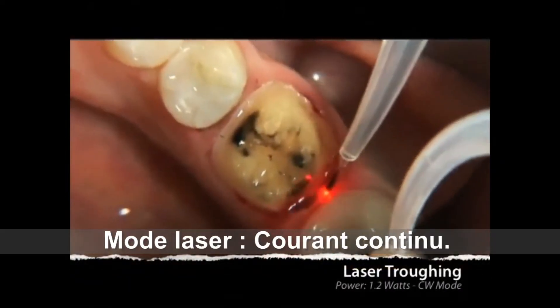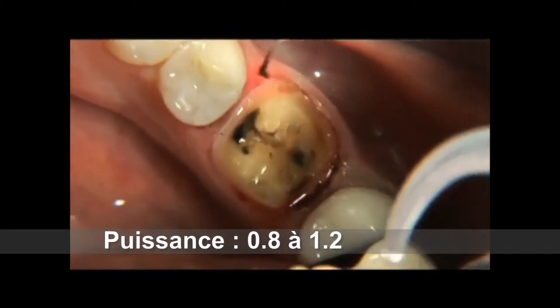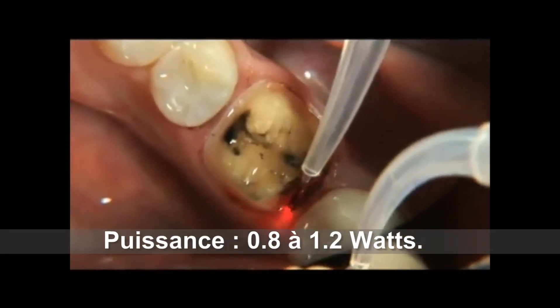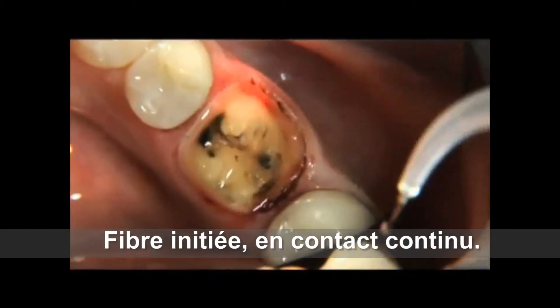The average amount of time it takes to trough a lower molar is approximately 30 seconds. Be sure to use high speed vacuum in order to remove the steam vapor given off by the laser tissue interaction.